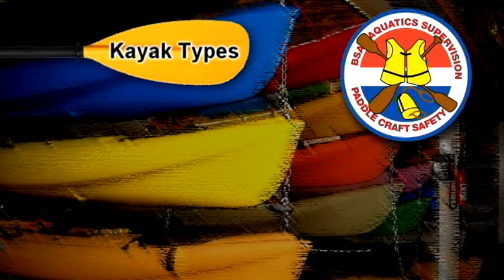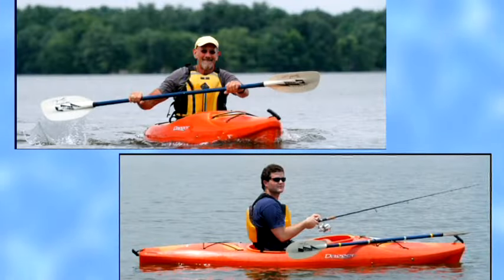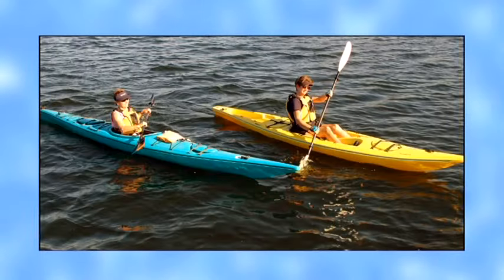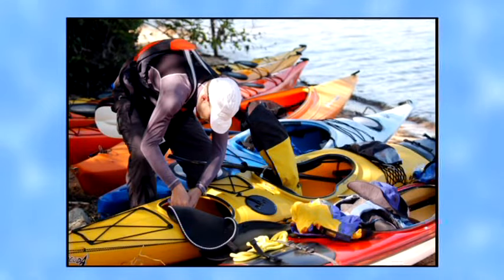Kayaks come in many shapes and sizes, each designed for different uses. Some are for general recreational use, some are for running rivers, and some are for touring on lakes and the ocean. We'll highlight a few broad distinctions, and your instructor will fill in the characteristics of the boat you will use for the course.